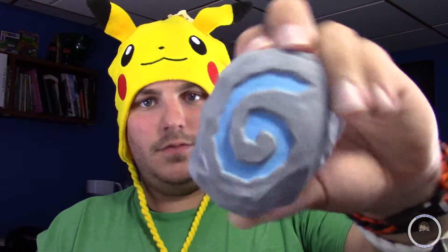Next up is Hearthstone: Heroes of Warcraft — oh, it's a World of Warcraft thing. I've never actually gotten into World of Warcraft, but let's see what this is. It's a stress ball — a collector stress reliever. It's a little stone, I'm guessing for like the summons theme. I like it. It's gonna go on my shelf, and I'm gonna peg somebody with it.